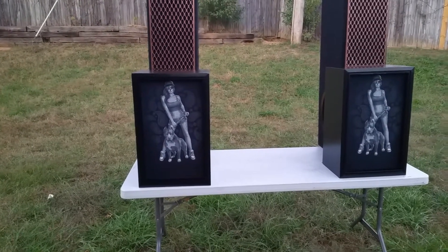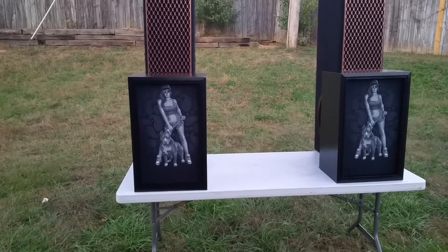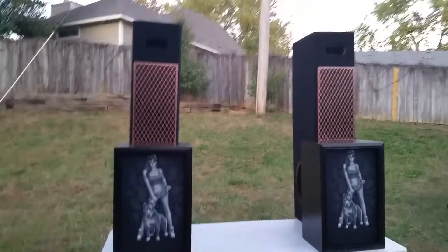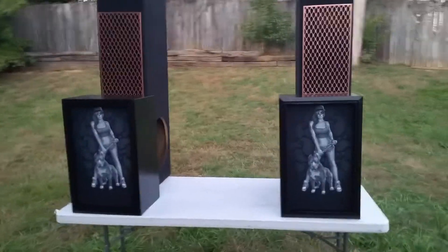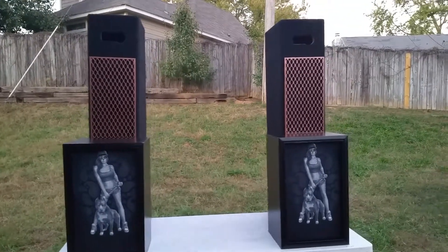The bottom one is a three-way speaker, ported — so bass reflex — with a 12 inch, 4 inch, and a tweeter. The tower ones have a 15 inch side-mounted woofer, and they are left and right, and they have two 4 and a quarter inch or 4 and a half inch mid-ranges.